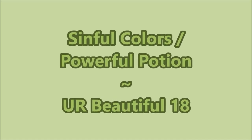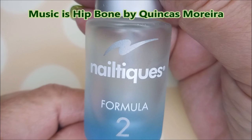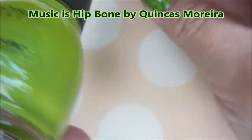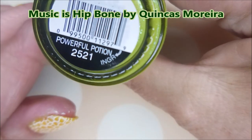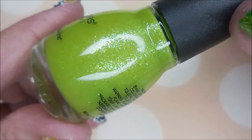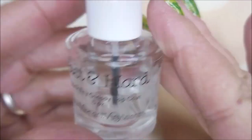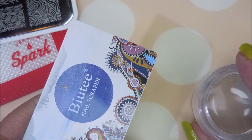Hello my friend and welcome to my channel. Today I've got Sinful Colors Powerful Potion. I've started off with Meltix Formula 2 and two coats of Sinful Colors Powerful Potion, and I topped that off with one coat of Fast and Hard from Vibrant Vinyls.